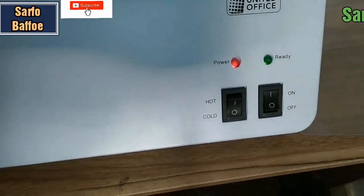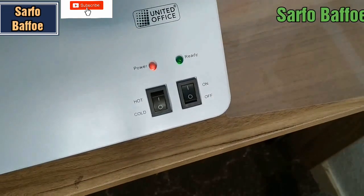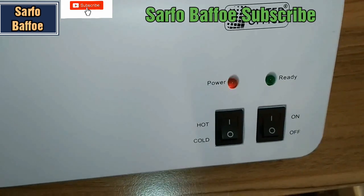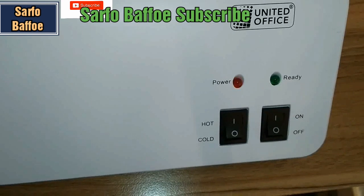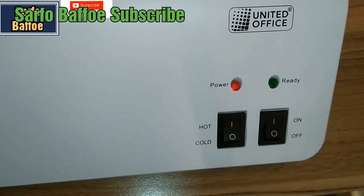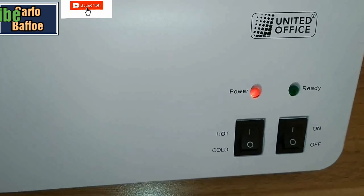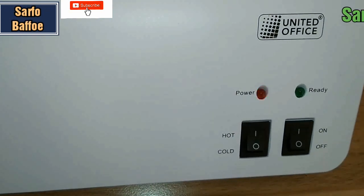The red light shows that the laminator is on. Because we are going to use the hot laminating method, switch to the hot setting. When it is ready to be used, the green light will start blinking.